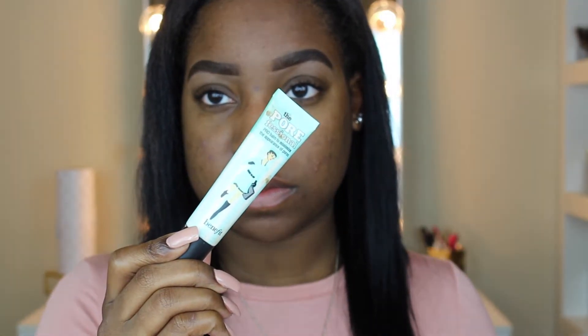Hey guys, thanks for tuning in to this week's video. The first thing I'm going to do is prime my face with my holy grail favorite primer, the Benefit Porefessional primer. I just love this stuff.